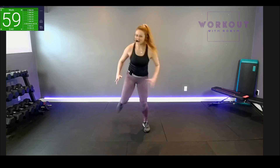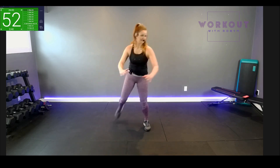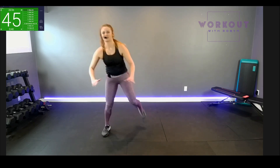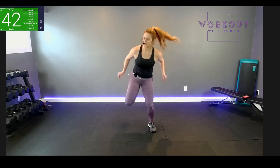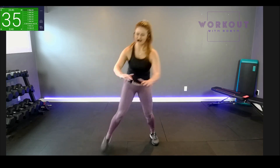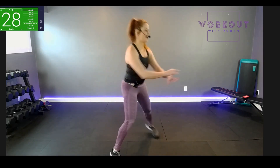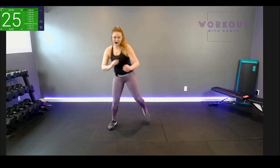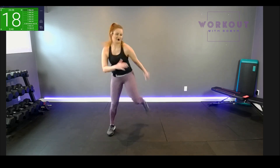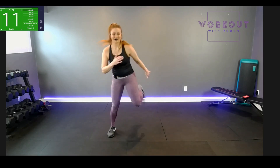Workout started — butt kicks! Push and pull the air, heel to the bum. You can go with the music; we can slow it down — choose your pace. You can travel with it: walk closer, walk back, go in a diagonal. If you're high impact, go a little more spicy, fast through the balls of your feet. Low impact: one foot always on the ground. Stay with it — 10 seconds.